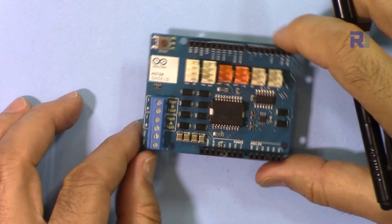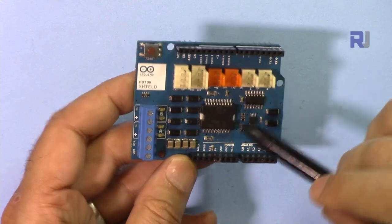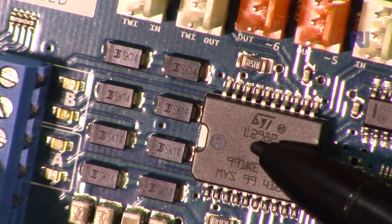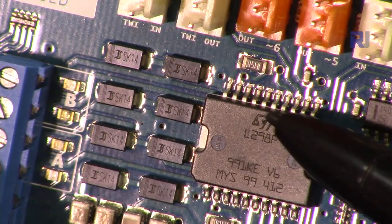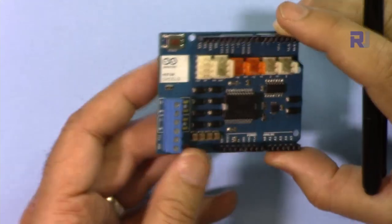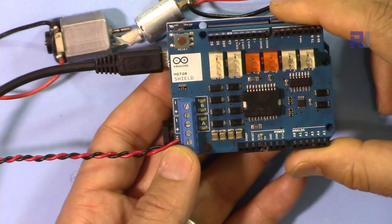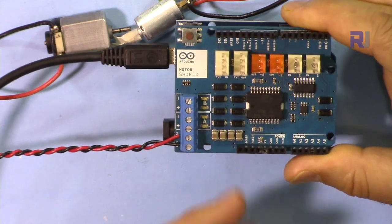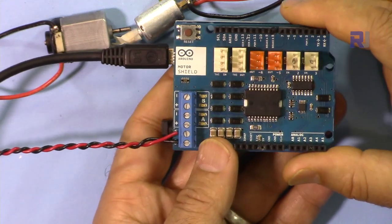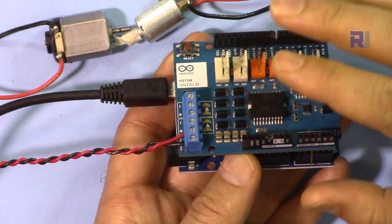This is the Arduino motor shield. 'Shield' means it can be installed directly on the Arduino, which is why it's called a shield. It is based on the L298P motor controller chip, which has been put into the shield so you can easily connect and control two motors. This motor shield also has a current sensing feature which can be very useful in many applications.